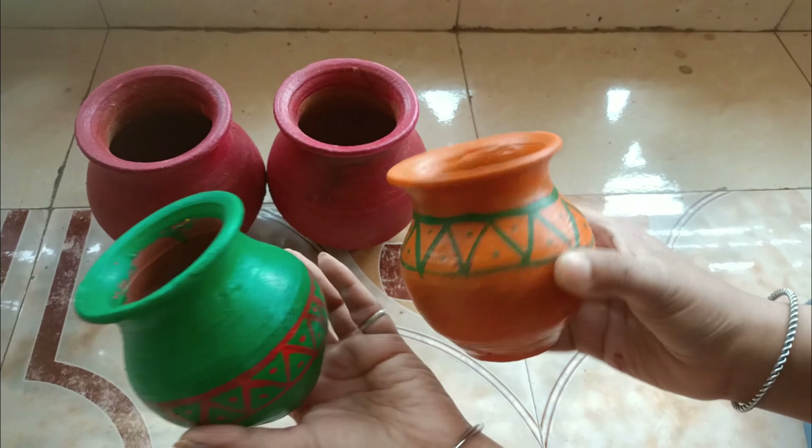Hello everyone, friends! Today I am going to share with you how we can build a fountain in our house. We need a lot of things, and if you have a little space, we can build a beautiful fountain.